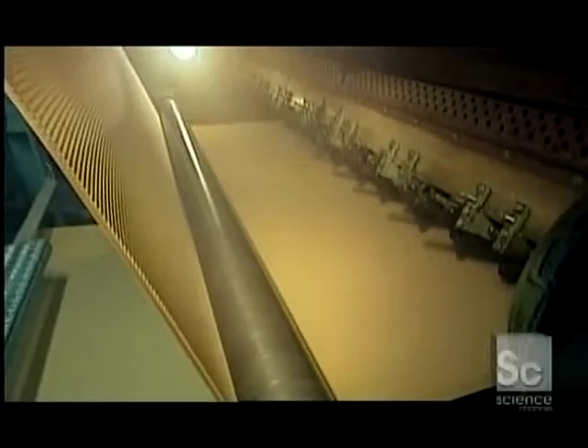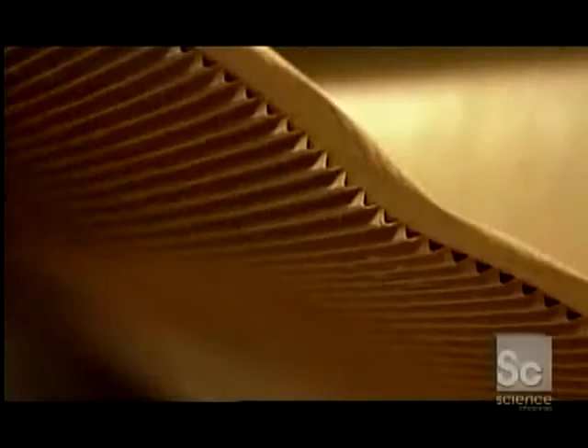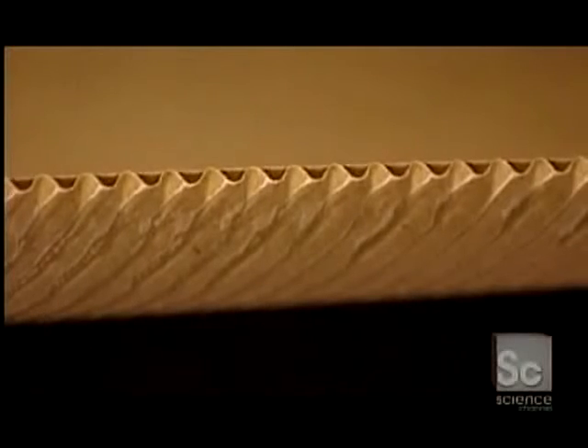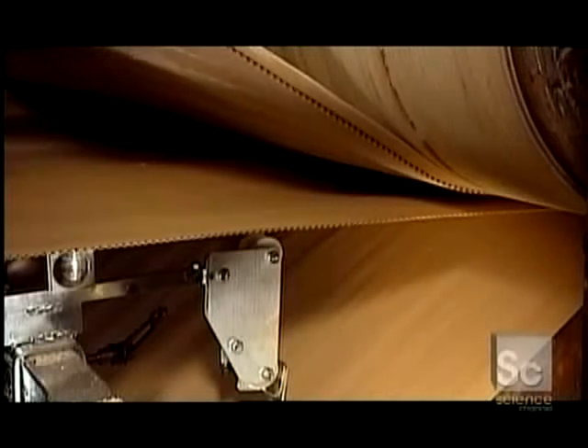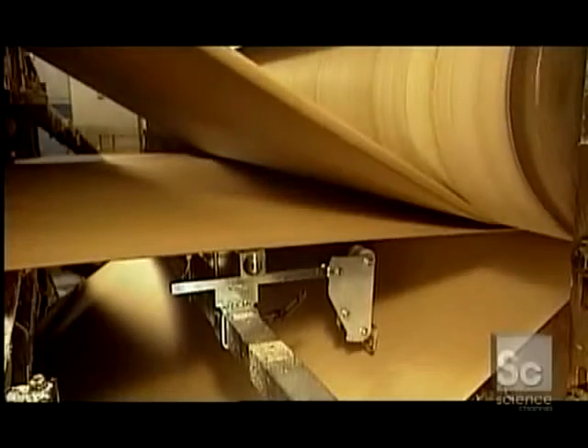The machine adheres one liner sheet and then the other. The waves create an air cushion between the flute and the liner, strengthening the board. For added strength, some boxes have a double lining — two flutes and three liners. The flutes may also vary in thickness for more or less cushioning. The factory uses partially recycled paper for the flutes because it's more malleable than non-recycled paper.